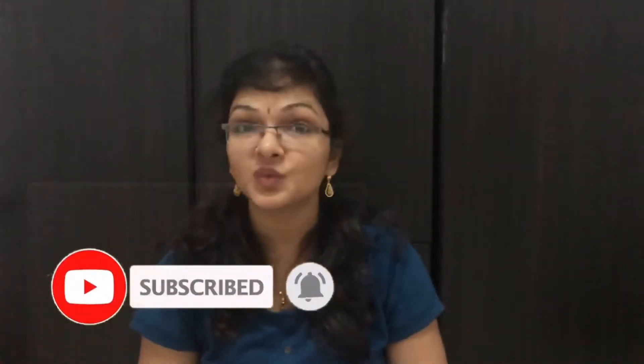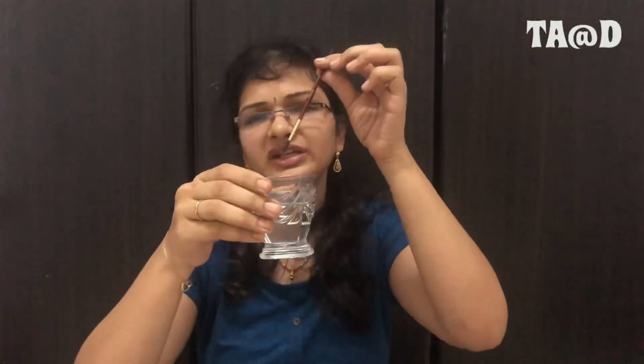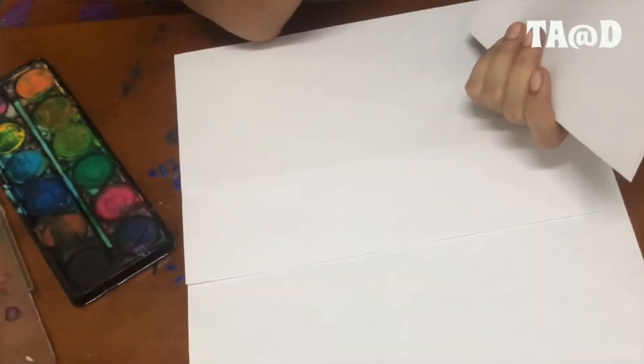Hi friends, welcome back to our channel. Today I'm going to show you some magic with watercolors. Are you excited to see the magic? What we need is one white paper, normal watercolors, water, and one paintbrush. You can take any brush. Let's go, are you ready?